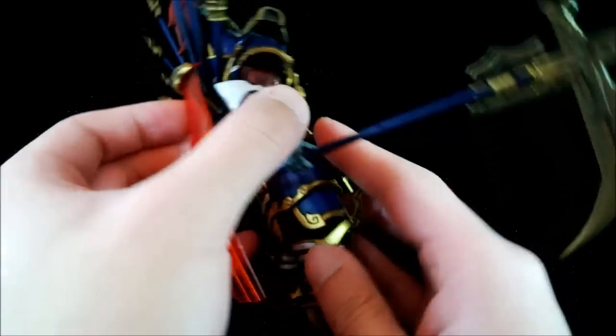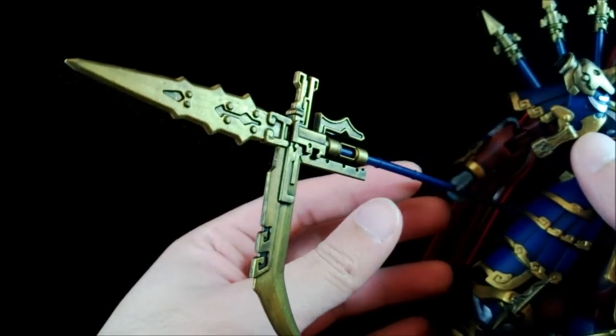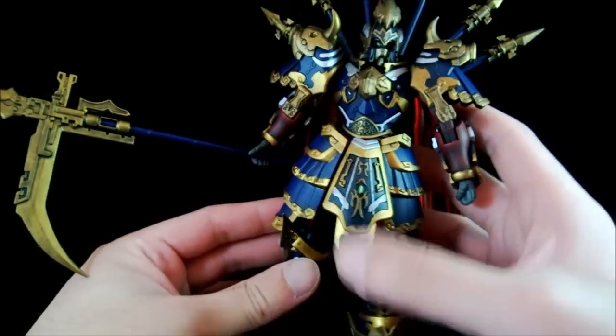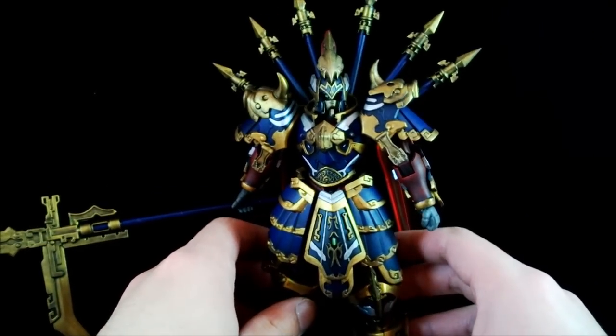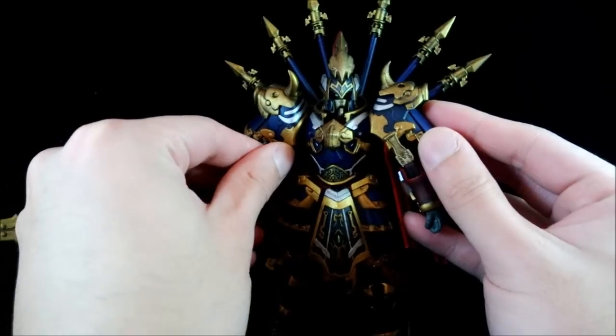The weapon remains the same — still long, spiky, and mostly one color. All of the gold chrome is painted over because it just looked too different from the rest of the kit. Overall it looks pretty good.